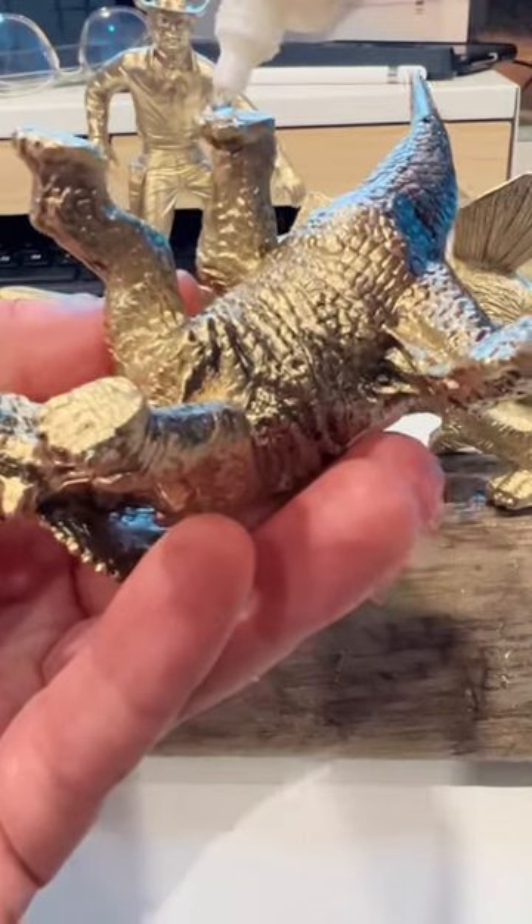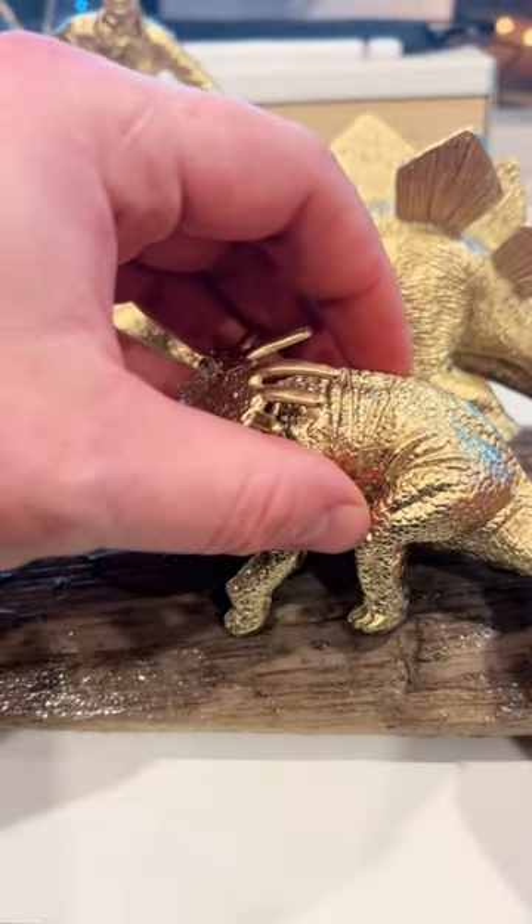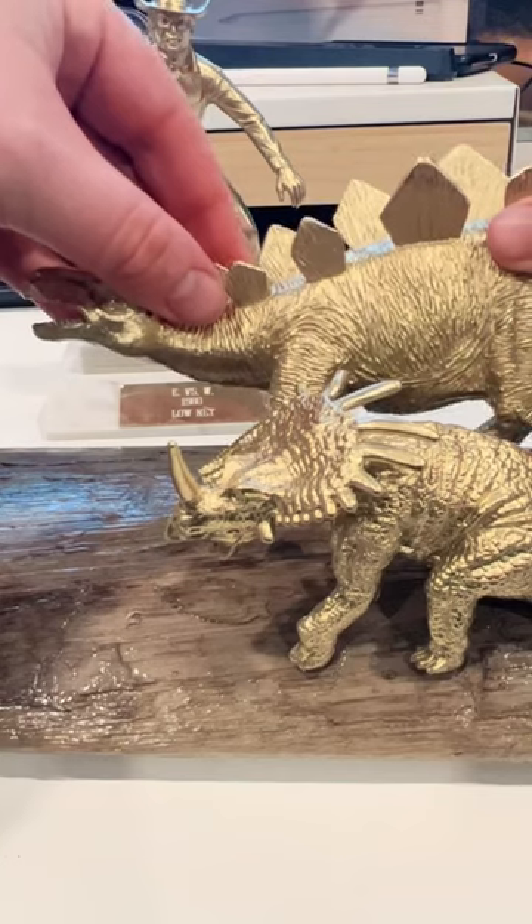Next, take the pieces that you spray painted — and actually don't apply super glue like I'm doing initially. Use a glue gun because this will adhere better to the surface and provide you a better result.